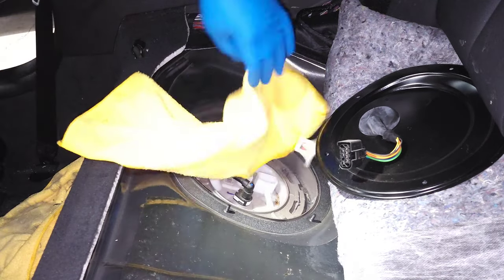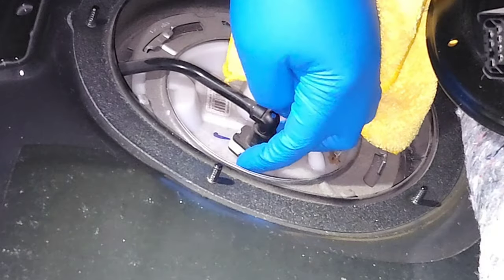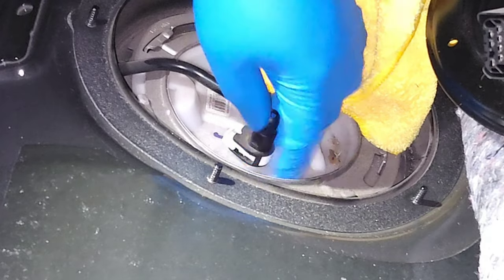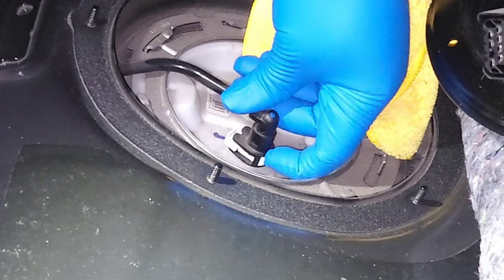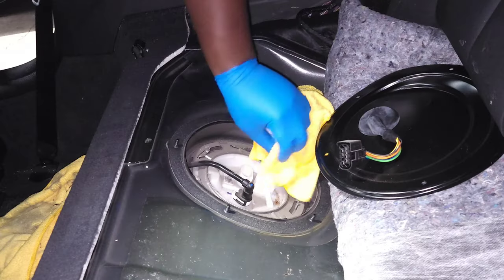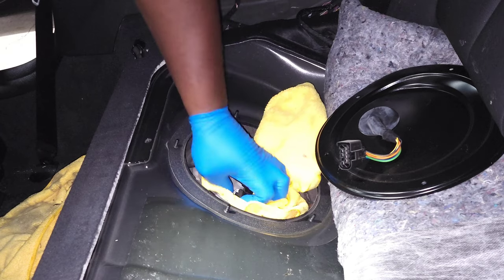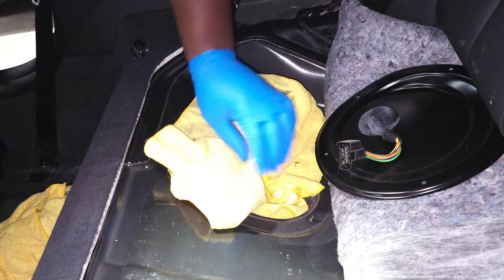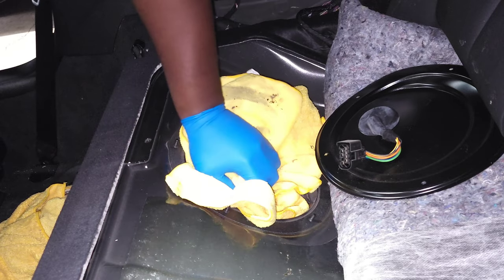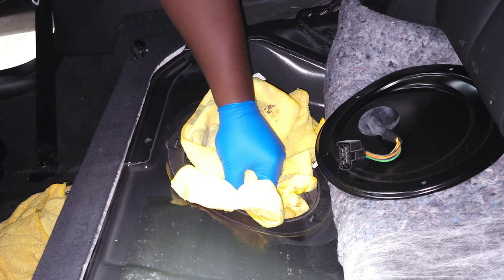We're going to add some rags to catch any excess. There's this little white tab — you're going to want to push this back. The button is on this side, so you're going to push in on the button, and that's what's going to pull off the fuel line. We'll put some rags around it — maybe even one on top just in case — and then push in on that little button on the fuel line and pull it off.